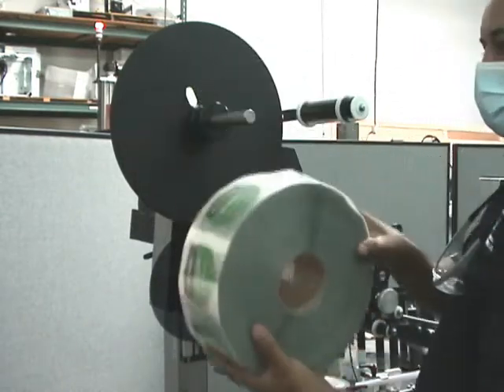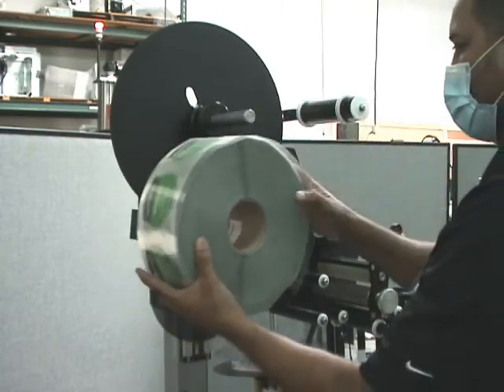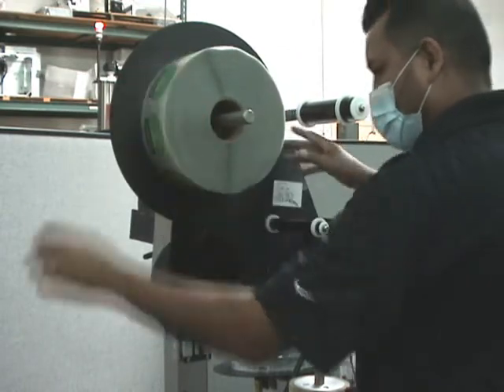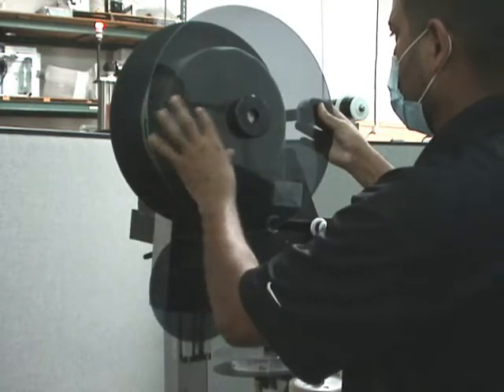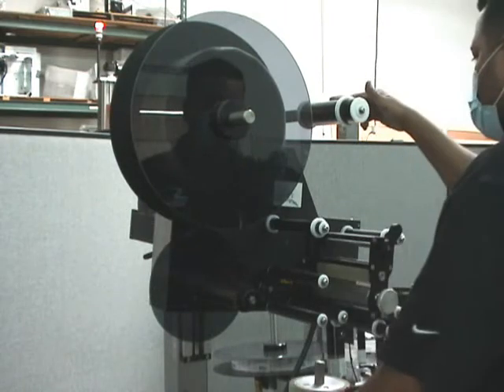Take off the outer disc by rotating it — there's a flat and a nylock that makes an automatic lock. Then there's your roll of labels. I'm going to put the same roll back on. You can see the direction it's going in. I'll fit the roll on, line up the flat with the nylon thread, push it on, and rotate it slightly so it locks in place.